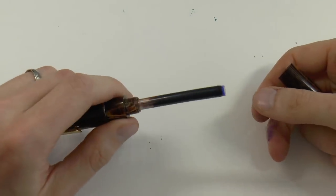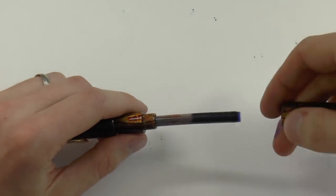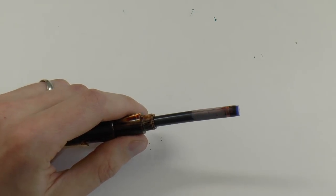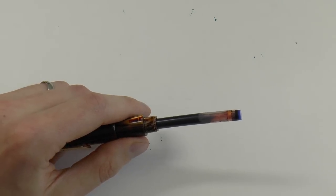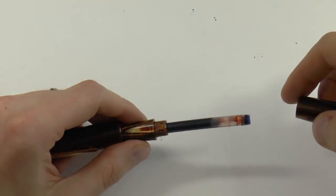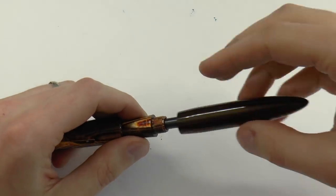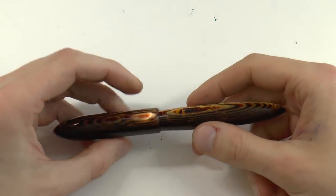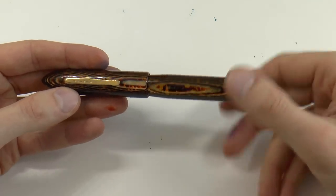It's a cartridge-converter filled system. I know some people would not enjoy that, but I find it rather simple and easy to clean. The system is Waterman, so it takes Waterman cartridges and Waterman converters. The converter I got with the pen I think was a bit faulty - I could write about half a page and then the pen ran completely dry. Since then I've switched to a refilled Waterman cartridge and I can write for hours without the pen running dry.